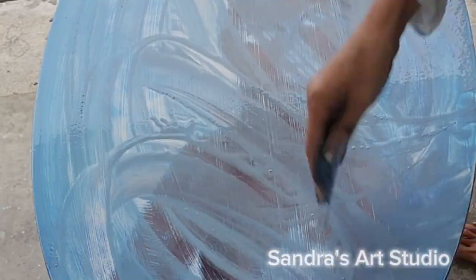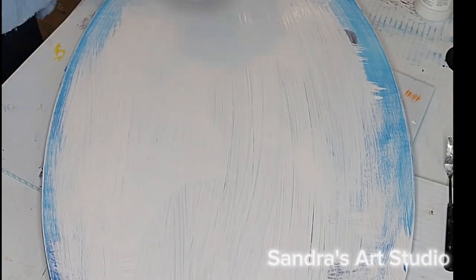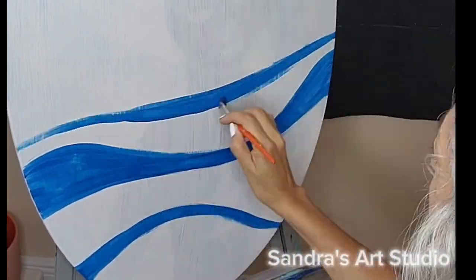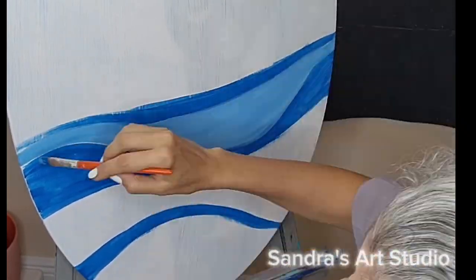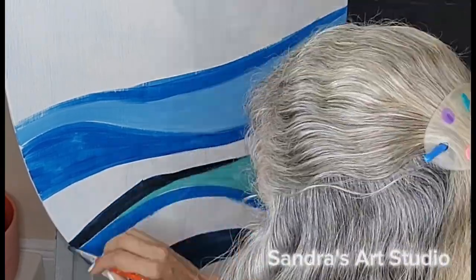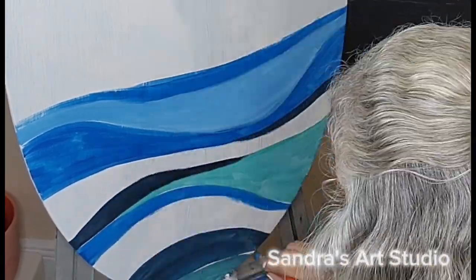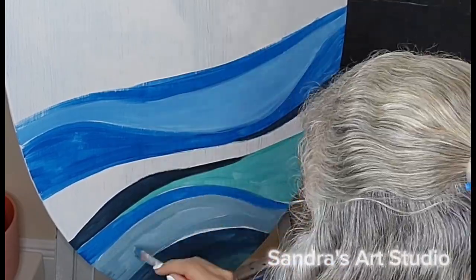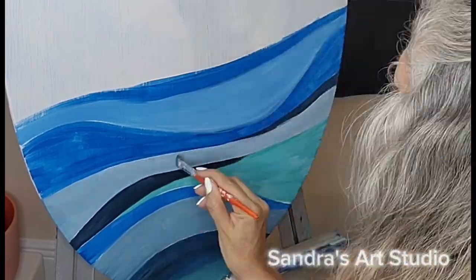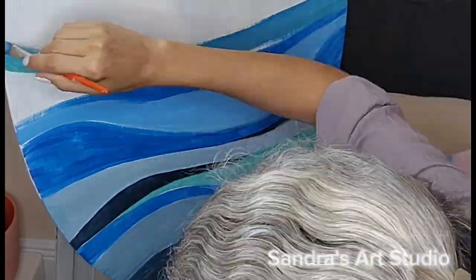Once I applied the primer, I started painting these swirls or curvy lines with acrylic paints. Here I'm using tones like turquoise and blue. As you can see, these are not expensive paints — these are like Deco Art and Craft Smart paints — so I'm just using them as a base coat.